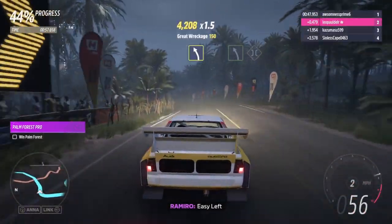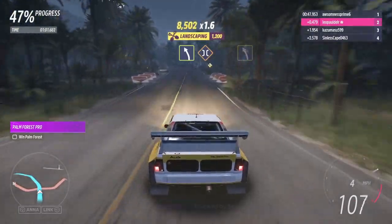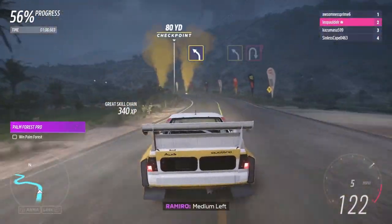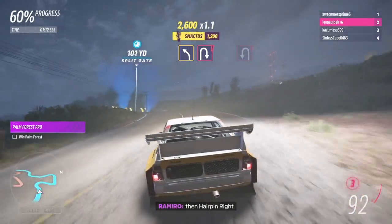Easy left. Easy left, followed by bridge. Easy left. Medium left. Medium left. Medium left, then hairpin right.